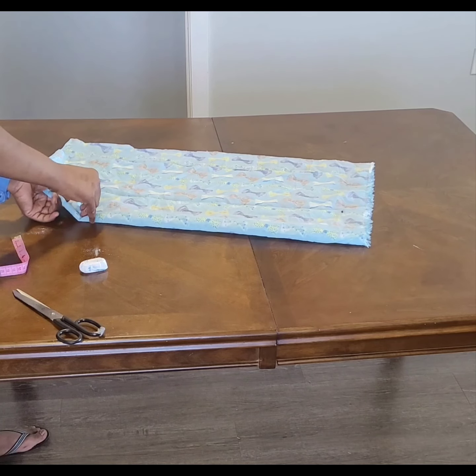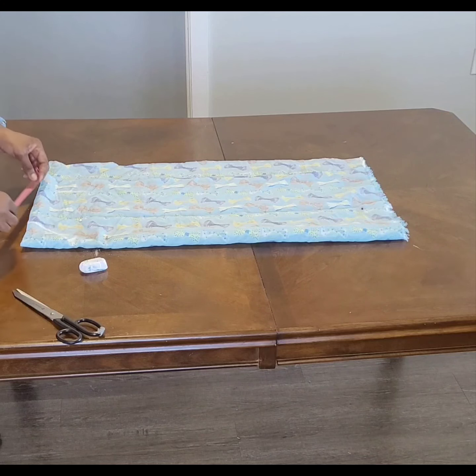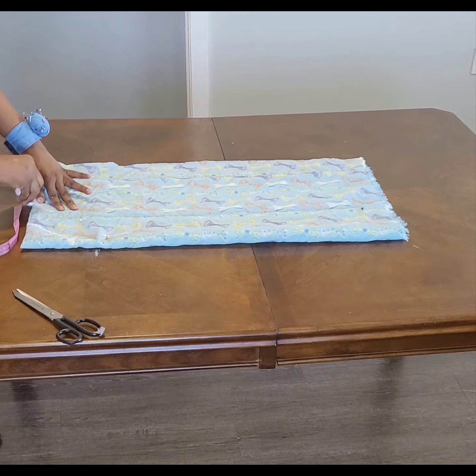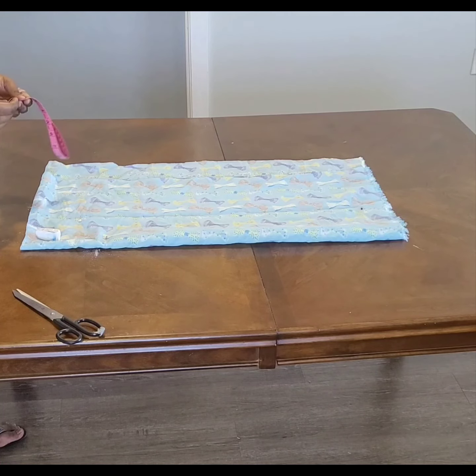This is a simple thing anyone can do. For beginners, just measure the length you want — I'm working with 30 inches, you can make 35, depends on what you want. For the shoulder, mark it at 16 divided by two, which is 8 inches. Come down one inch from there. The armhole we're working with is 17, divided by two gives 8.5 inches.